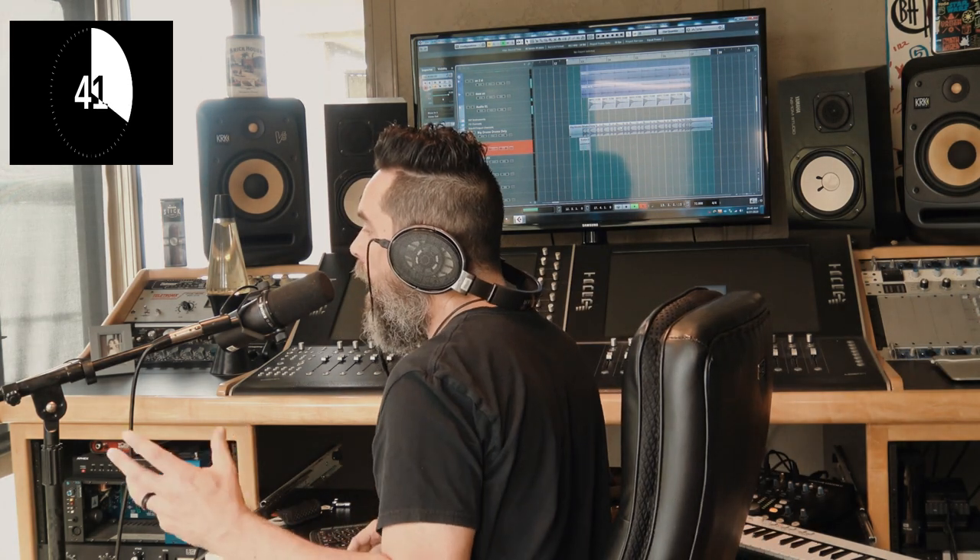Pretty big drums, right? Let's make a Mutt Lang fade. So I'm going to say 'hey' every time the snare drum hits. Hey! Now I'm going to do that 40 more times with different types of 'hey' and different mic techniques. Let's go.